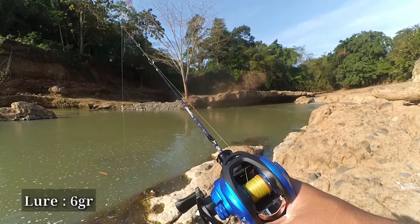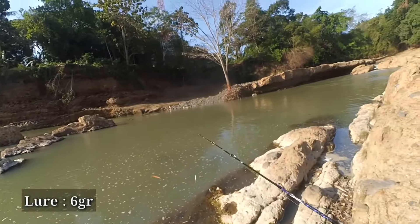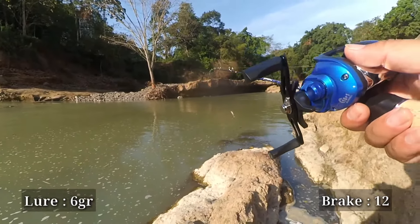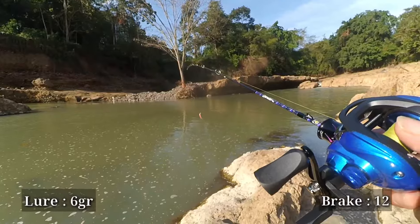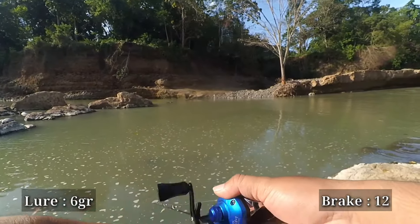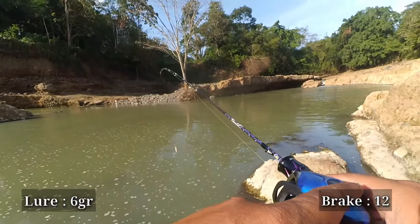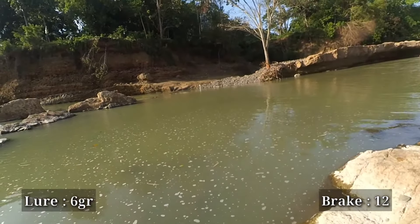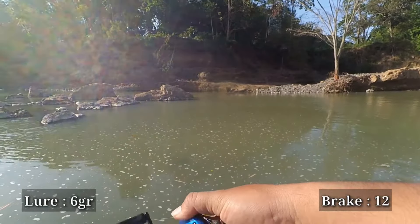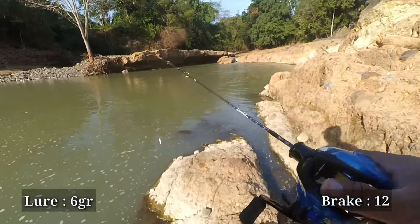As usual, we start with the brake at number 12, which is the maximum brake setting on this RailBite Casting, using a 6 gram lure. The tension has been adjusted according to the lure weight. On the first cast using the 6 gram lure at brake number 12, it was a bit difficult to aim accurately. Perhaps because of the maximum brake setting, or maybe the rod is too flexible for this reel.